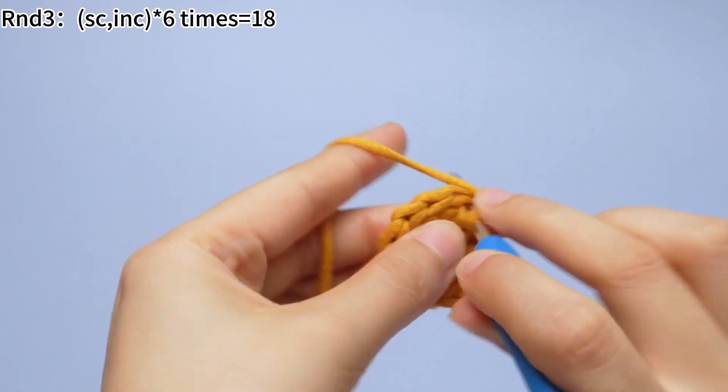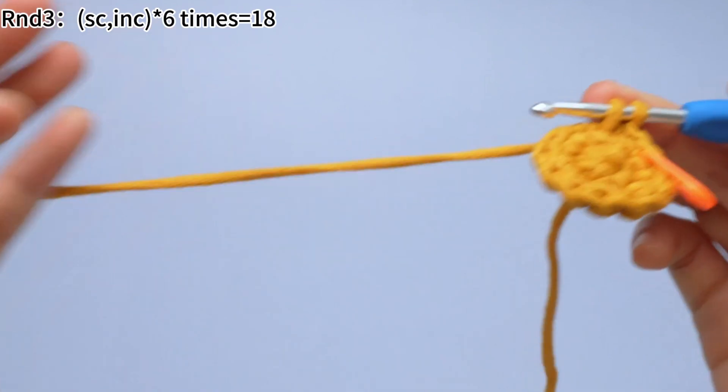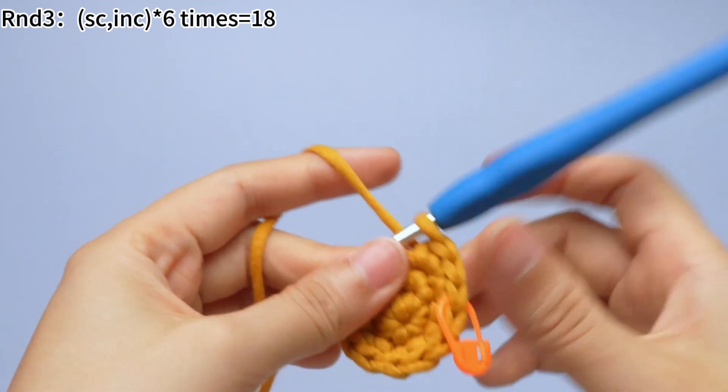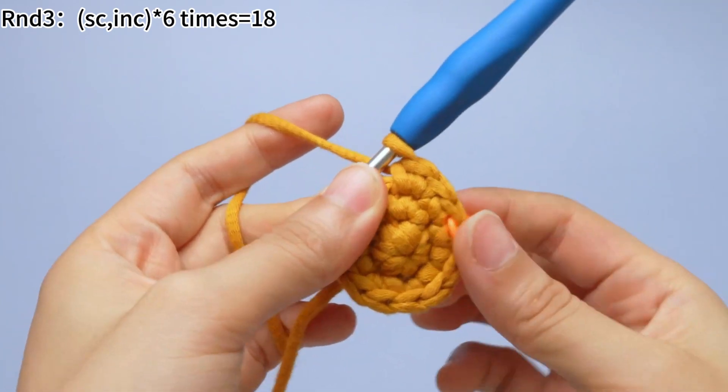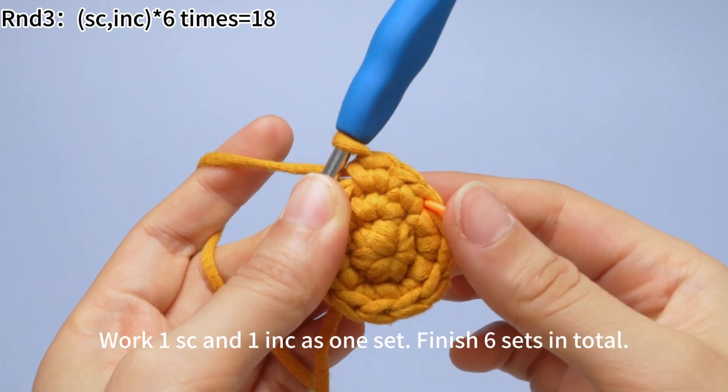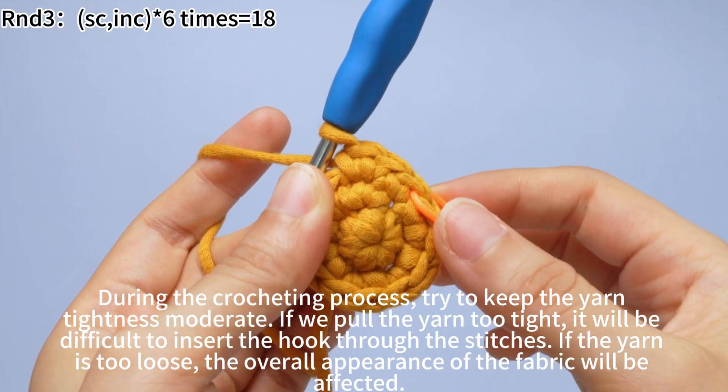One single crochet is done. Work one more single crochet in the same stitch. One set is done. Work one single crochet and one increase as one set, and finish six sets in total.